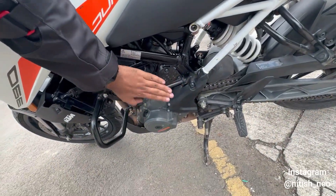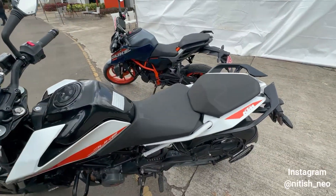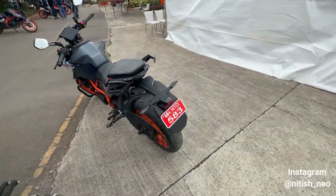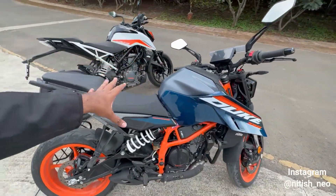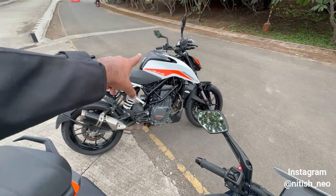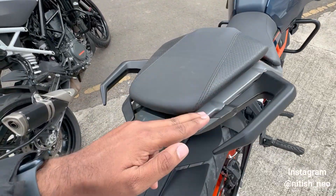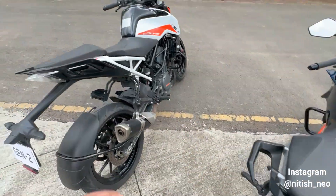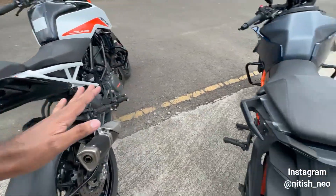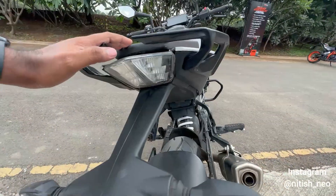The exhaust is below the seat. The seat height is 800 mm, which is a big advantage because even if your height is around 5'5" to 5'6" you should be able to ride it very comfortably. The tank is 15 liters, up from 13.5 liters. The grab rail behind is quite well integrated on the tail. The tail light here has a T-shaped LED, and on the new model you get twin strips.